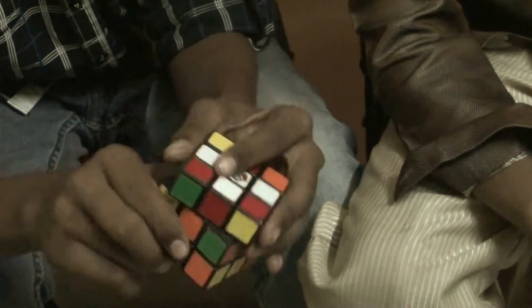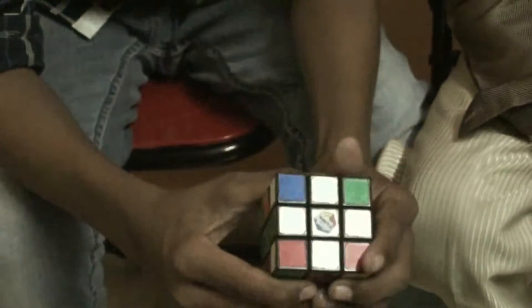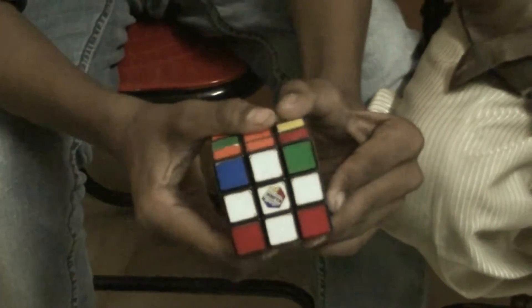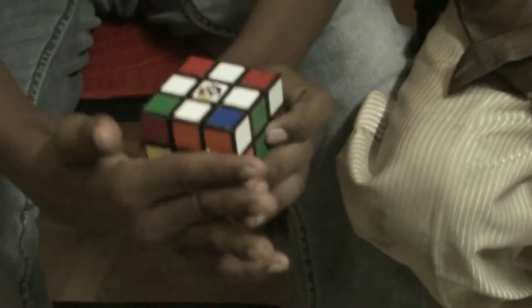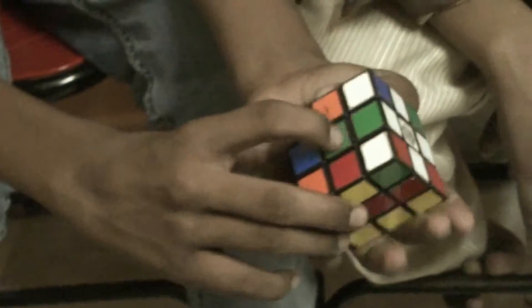I am going to solve the cross first. It's solved. Show the face. As the cross is over, you can see that these two colors align. There goes the first step.